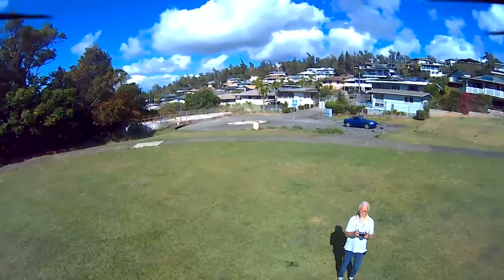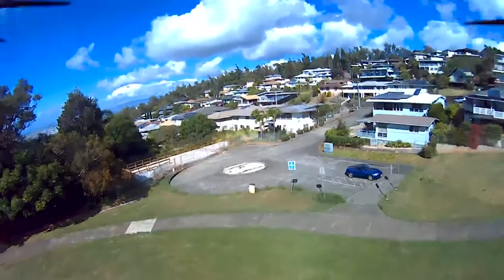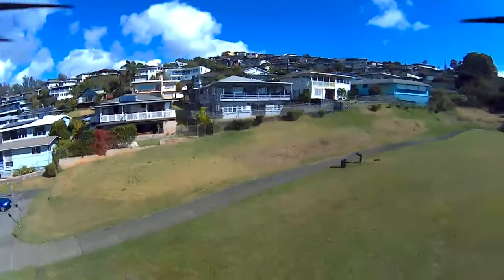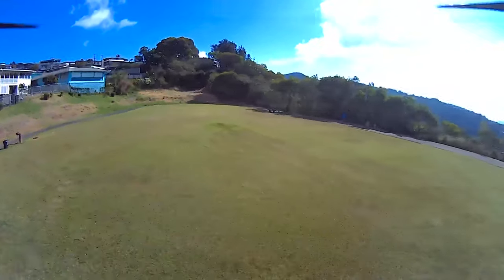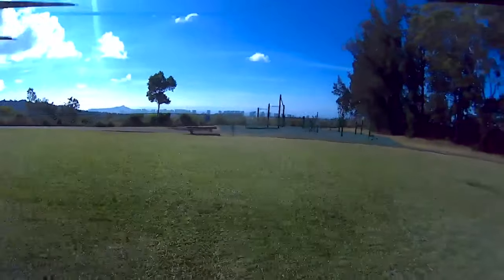This is so high for me — it's spooky. And then bring it down — pull the down stick down, down, so I don't lose the drone. Down, down, down — landed! Really fun.